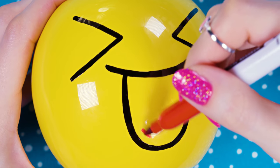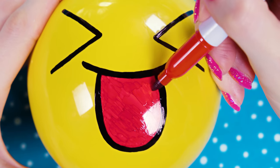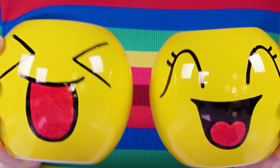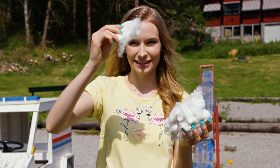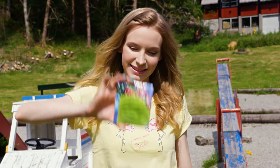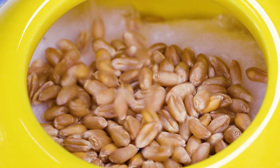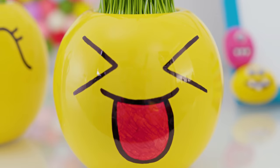Take a red permanent marker and color the tongue. I love this happy face — isn't it so funny and cute! I made another emoji with a different eye shape and a gorgeous happy smile. Now that our pots are ready, let's sow the grass seeds. Grab a bit of cotton wool and put it on the bottom of the pot. Take some grass seeds and pop them in, allocating them evenly over the cotton. Pop a bit of cotton wool on top as well. Water the seeds — the top layer of cotton will protect them and keep them moist.